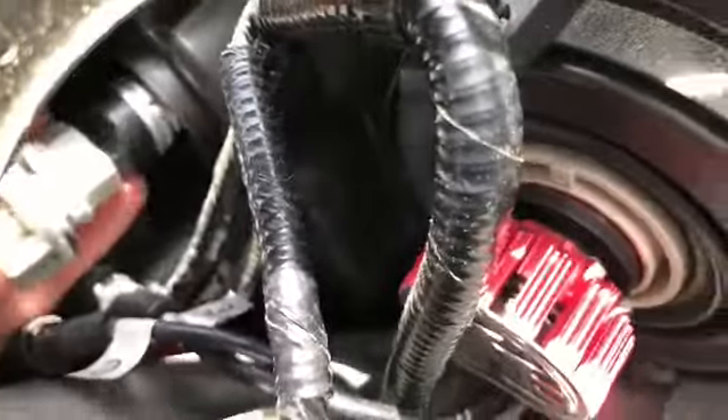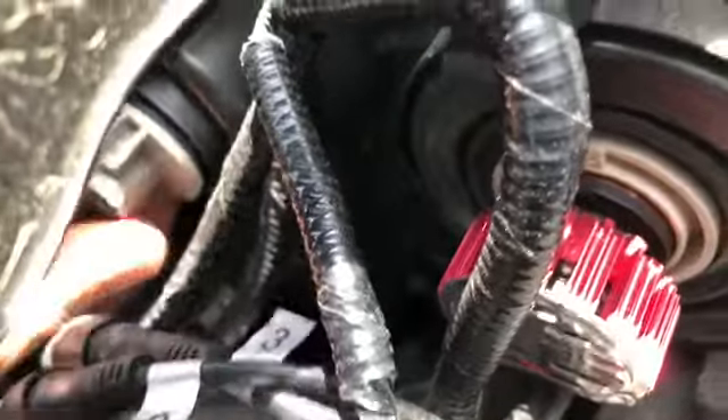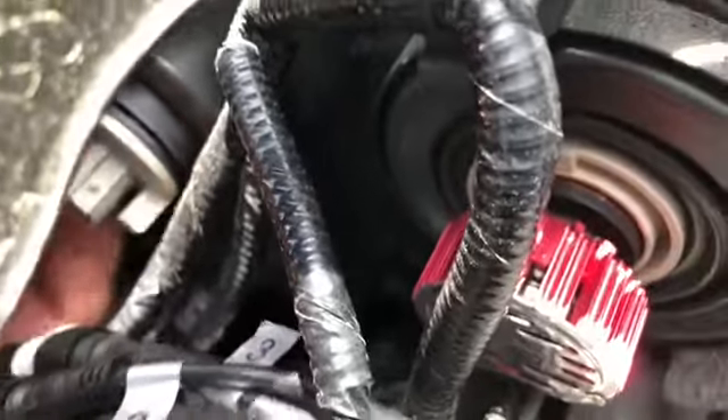I figured that on the left side and the right side it's the same thing. This is the easiest way to get into it — you want to go behind where the fender is, and underneath you can fit your arm right through there. It's a lot easier.